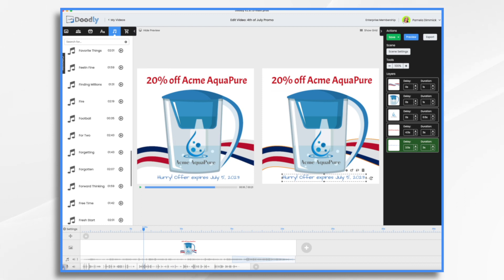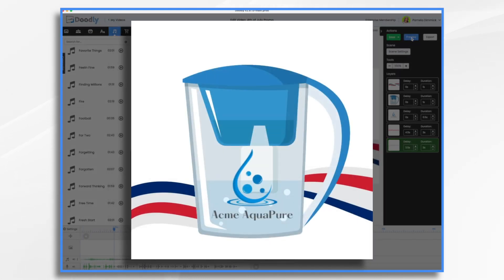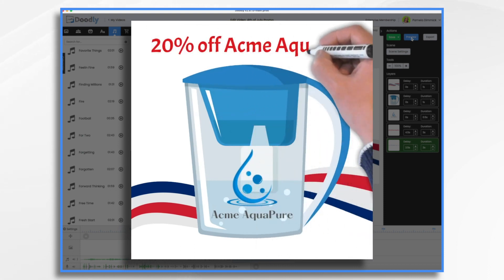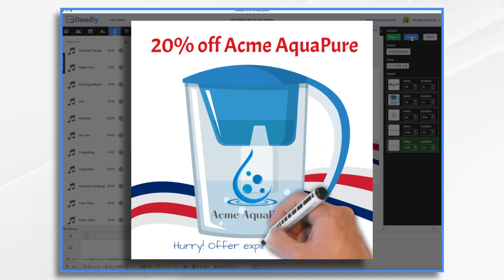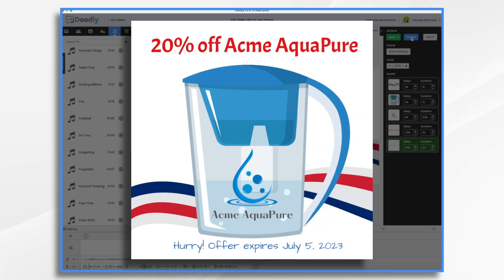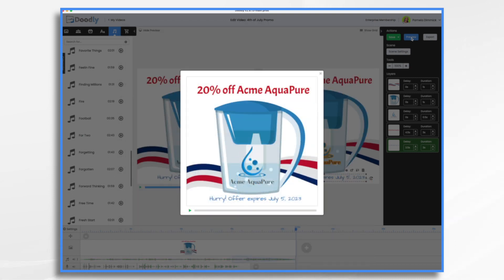One final thing before we preview it — let's go to the sounds tab and click the speaker. Let's turn the music way, way down. I like to go for about 10%, so the music won't drown out my voice. Okay, let's take a quick look: Celebrate freedom this 4th of July, the freedom to enjoy pure clean water with Acme AquaPure. To celebrate, we're offering a sparkling 20% off on Acme AquaPure. Claim your right to pure water and safeguard your family's health. Hurry, this offer lasts only as long as the fireworks. And there you have it — that's how you can quickly make a 4th of July promotional video using Doodly. I hope this gives you some ideas. Thank you for watching.